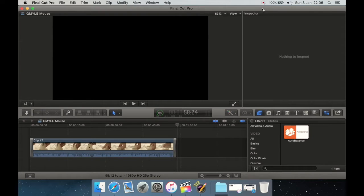There's a program by CrumplePop for $79 and it's purely drag and drop. I'll show it in Final Cut — it's pretty much the same if you're in Premiere Pro. In the Effects panel, scroll down to the Utilities category and there you have Auto Balance.